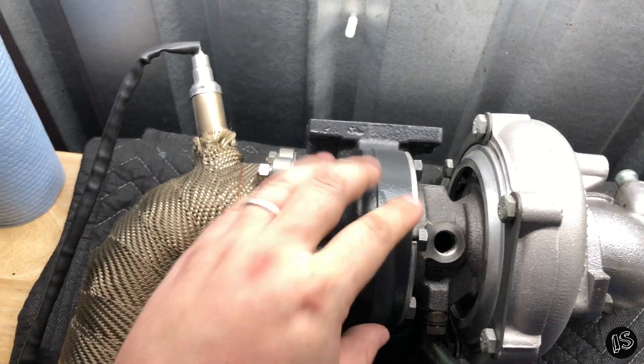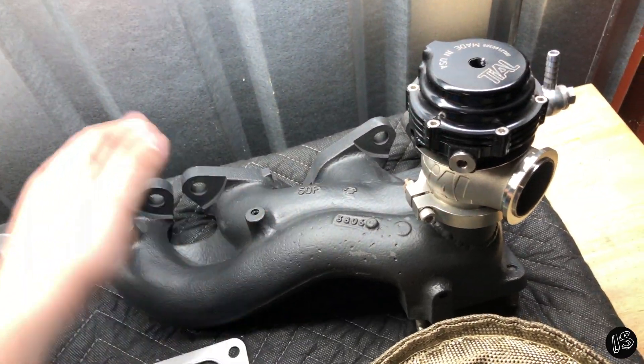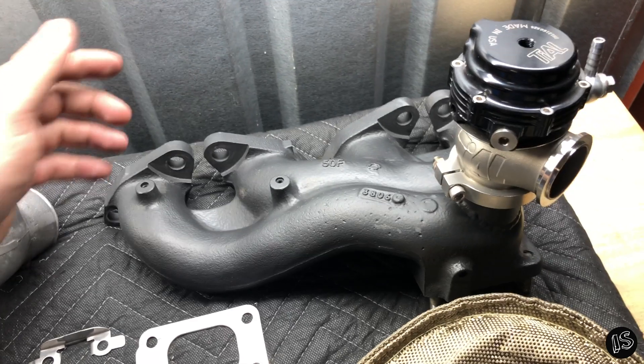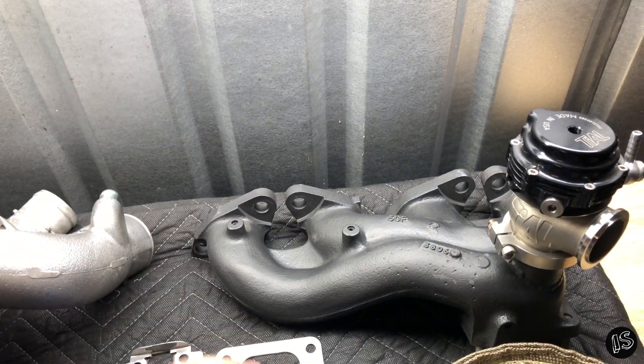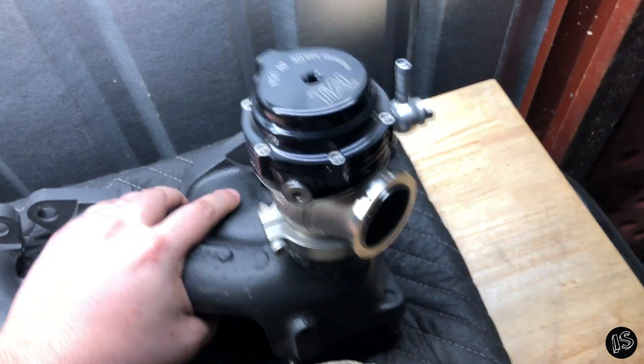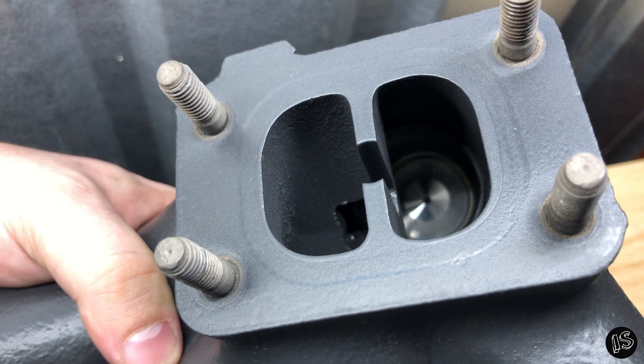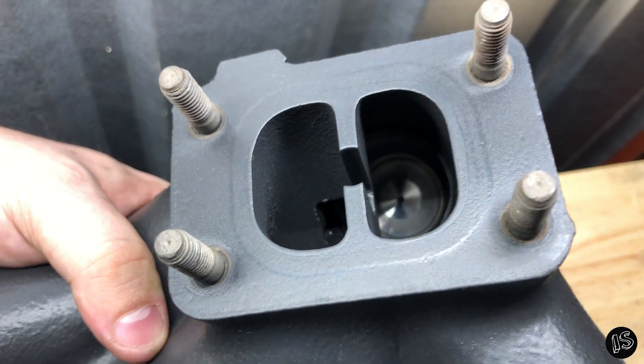I had this Cerakoted — I removed everything, had them Cerakote the manifold and the turbine housing. Like I said, it was extrude-honed, so it takes off a lot of the large rough casting marks on the inside. Then we put the provisions for the MVS wastegate on here, and as you can see if you look inside, there's the opening for it to exhaust the gases, so that's kind of cool.